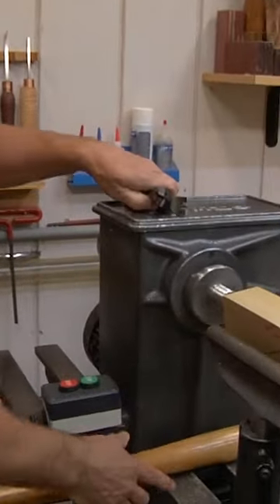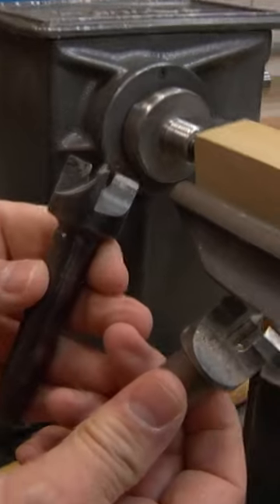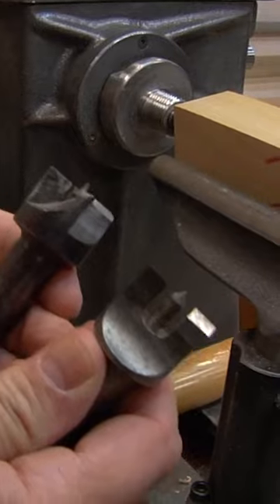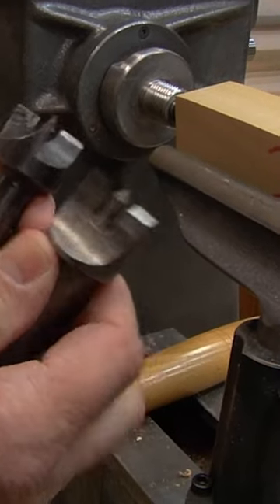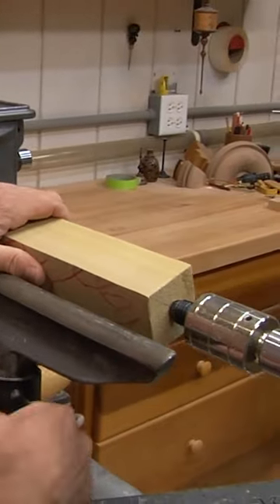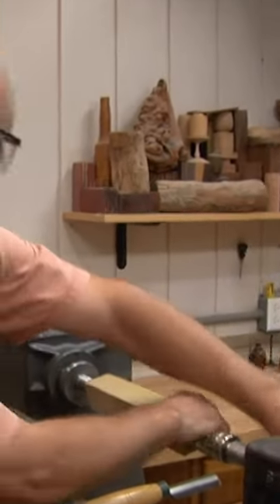I'm using a different drive center. These are the ones we're used to using — big, strong points. They really dig into the wood and get a good grip so that wood doesn't come off the lathe. Well, if you're a new turner, you don't want this wood to grab so hard. So what I did use on this is what's called a stebb center.